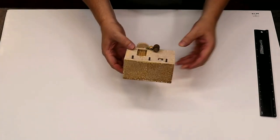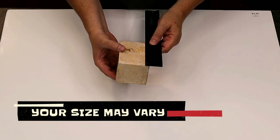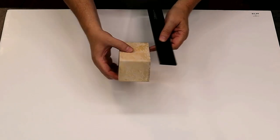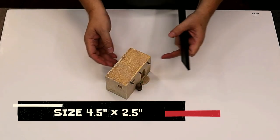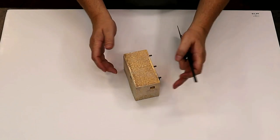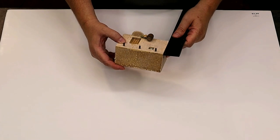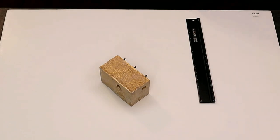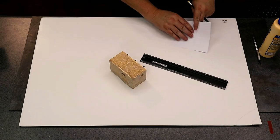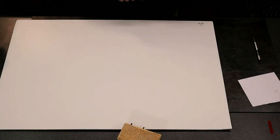Since this is the building we're going to make, let's get some measurements off of it. The front and back wall is about four and a half inches, the side wall is about two and a half inches, so that's about 14 inches total length, and the height is about two and three quarters. So we're going to cut out a piece that is two and three quarters high and 14 inches long.